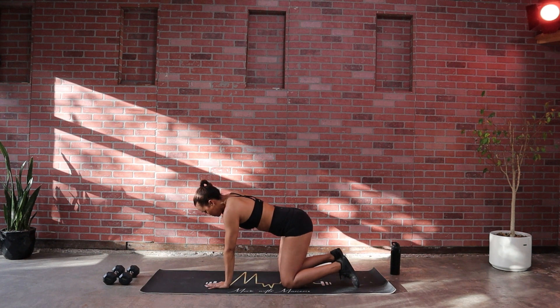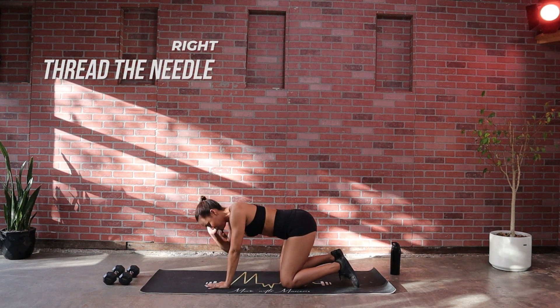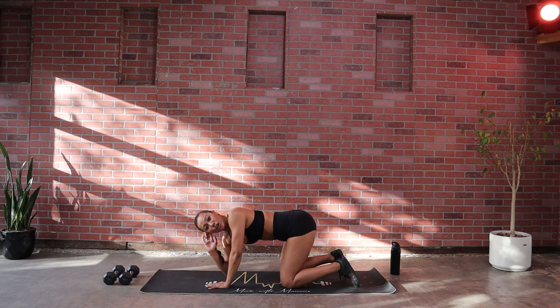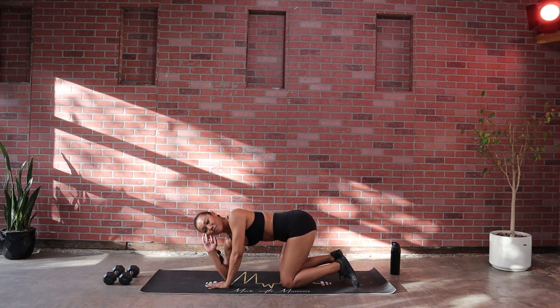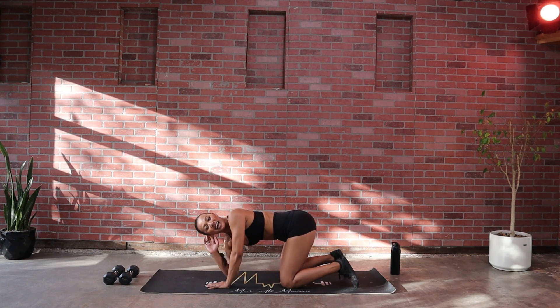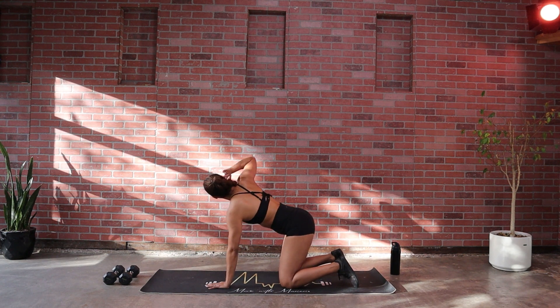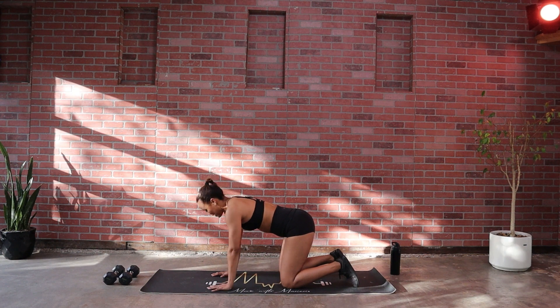Hands down, switch sides. Take it in, feel that rotation, and up. It's okay if you feel locked — you don't want to over rotate. We're just encouraging that movement as we get going. You'll have your moment. Last three, two and one.